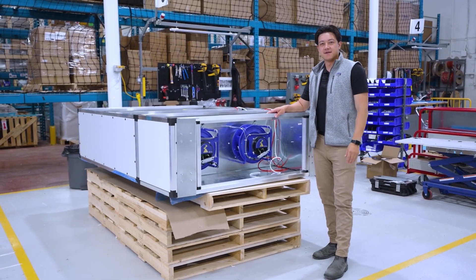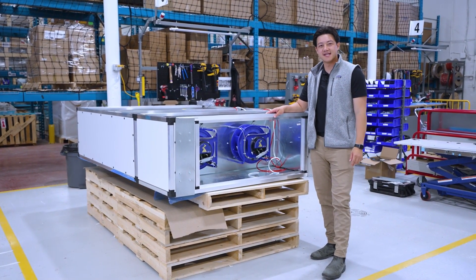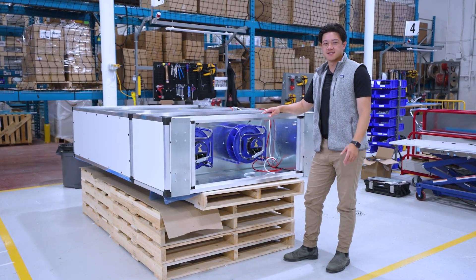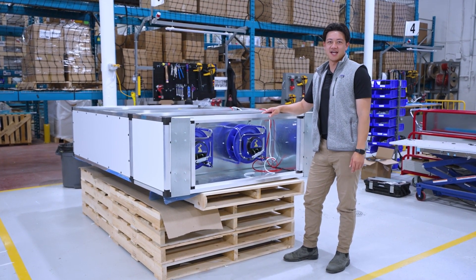And there's a product overview for Terra. Terra is a great solution for when you need decentralized ventilation without energy recovery. If you have additional questions or need resources, visit us at oxygenate.ca.